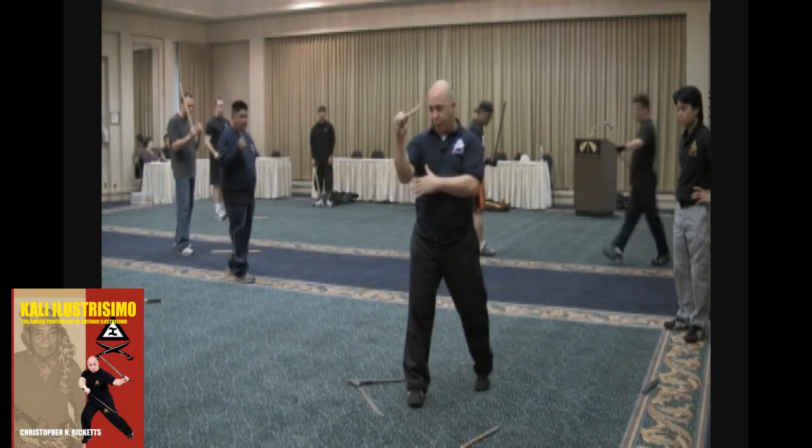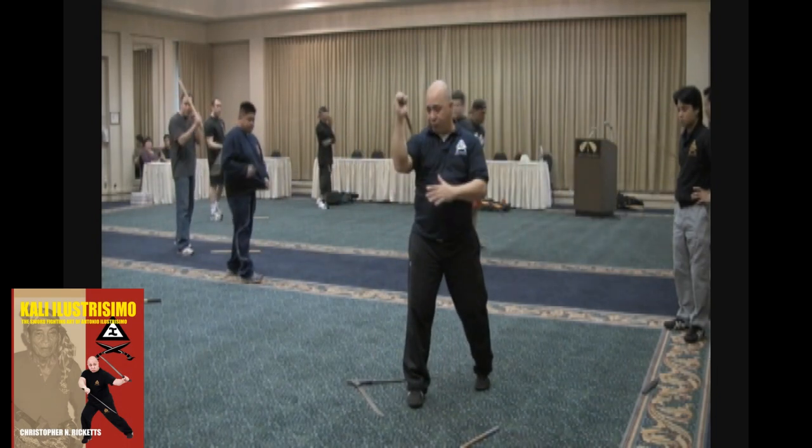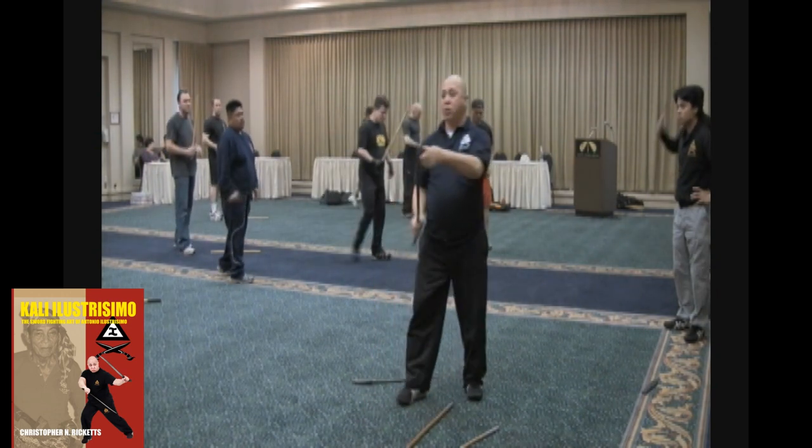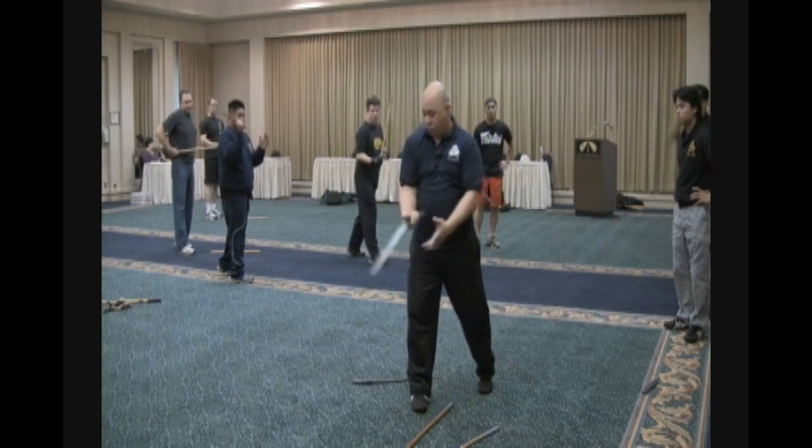Now we go to Dicadena. Dicadena is this way. It means chain. It's just slicing the guy. From here, don't go see backhand.